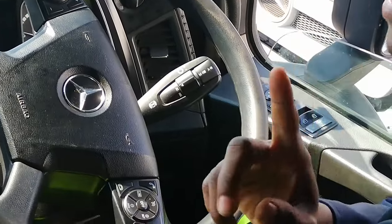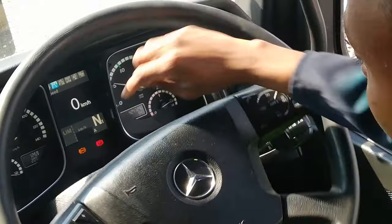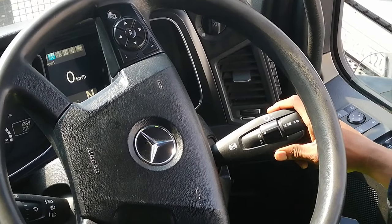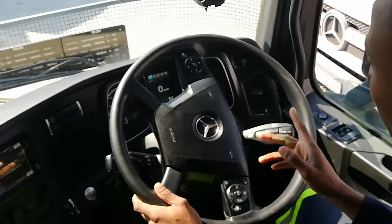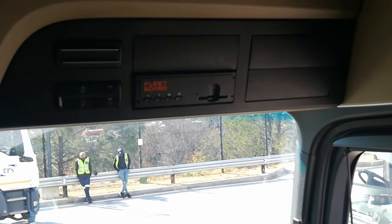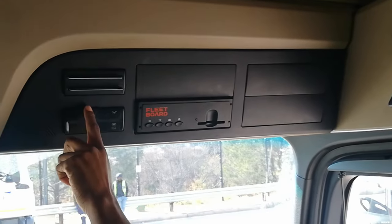I almost forgot — my five-stage retarder. The first stage is an exhaust brake, you'll see the light come on. The other four stages are called the retarder — I'm on number one, then two, three, four, and five. You must be very careful when you drive a Mercedes-Benz because it's very sensitive. It has a thing called a Fleet Board that reports your driving style to the company — your brakes, accelerator, and retarder are all monitored.